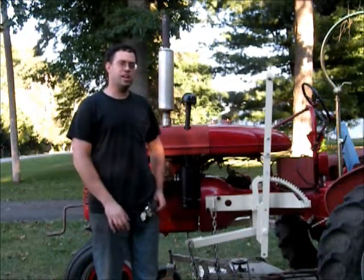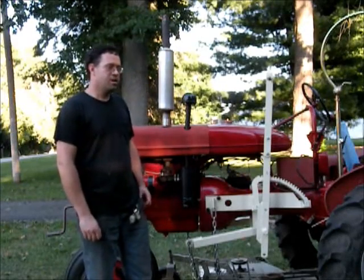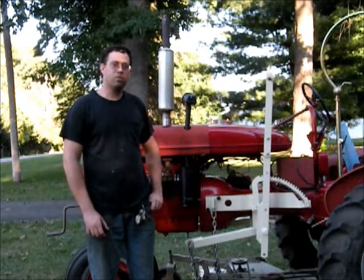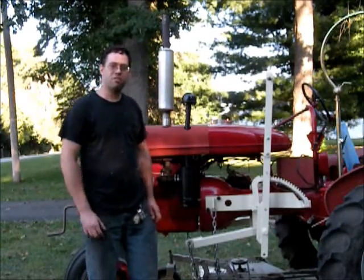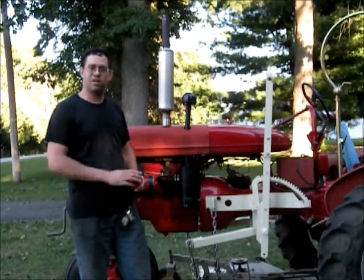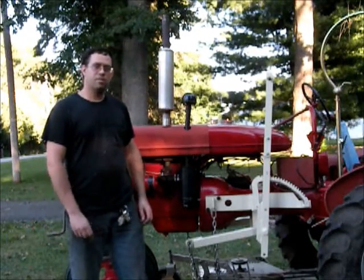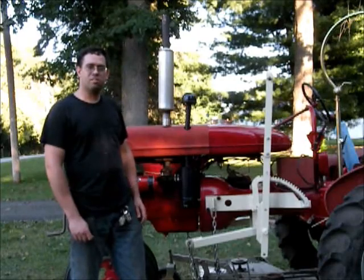Hey there. The other day I got a request to explain how I converted my tractor to run off of a traditional car coil from the magneto that it originally ran off of. Today I'm going to give a little demonstration of how I wired it to use the coil off of the magneto. There's going to be a little bit of explanation and some other things too.